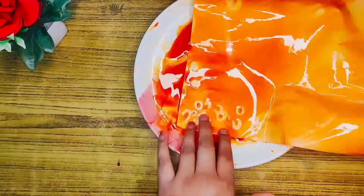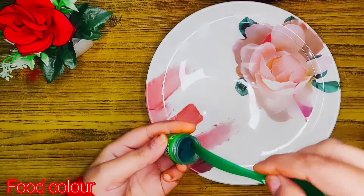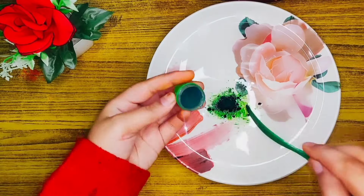You have to let it dry for 1-2 hours on a clean surface. This way we have made it with orange food color, and now we will also make it with green food color.